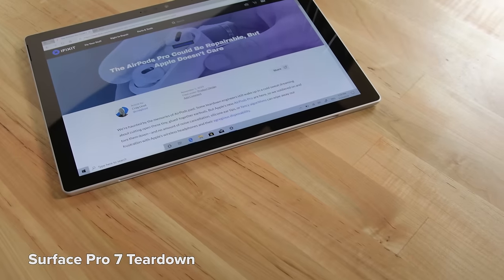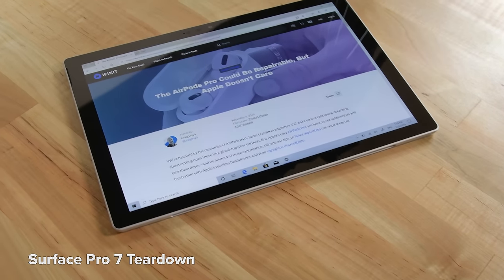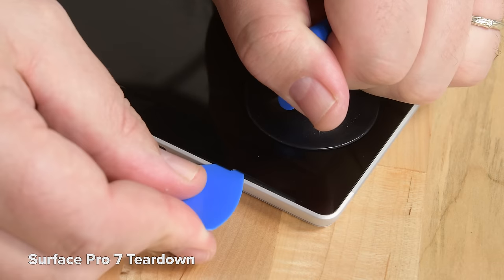We're here today with the Surface Pro 9 on our teardown table, and I've got to say, it's been a good long while since we've had a look at one of these. For ages, Microsoft Surface Pros were about the least repairable tablets on the market, thanks largely to the tenacious glue used under the screen.